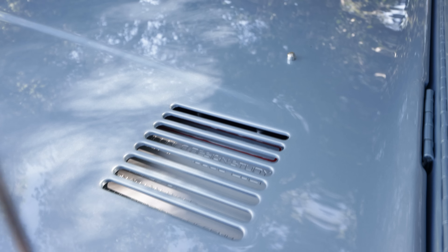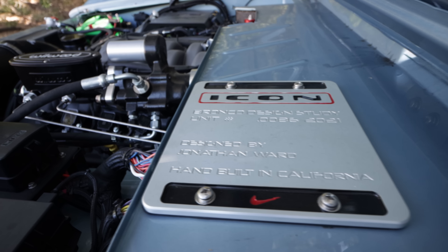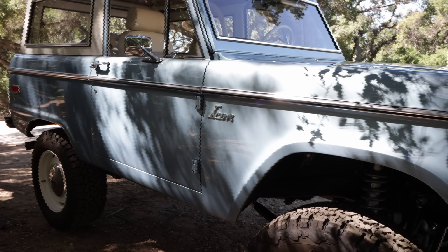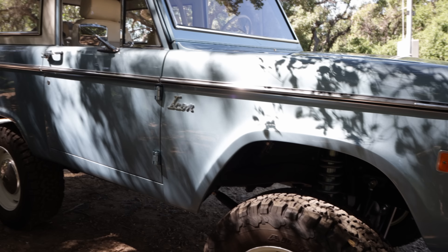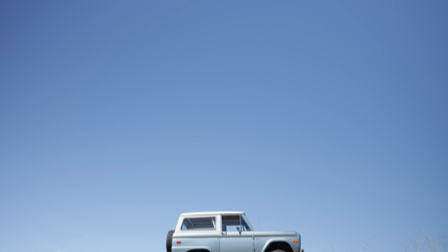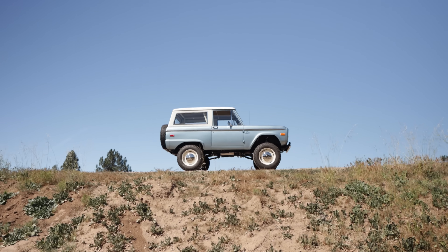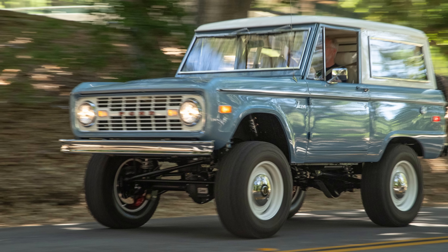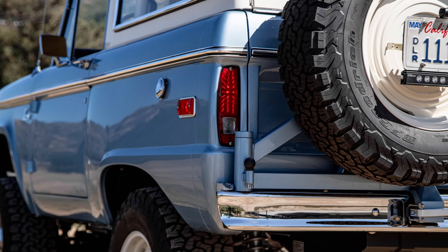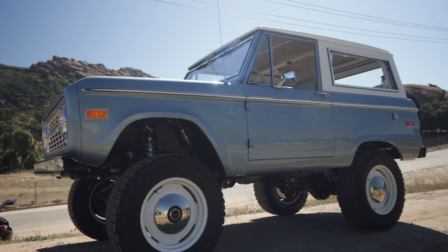Blue seems to be incredibly popular, especially with the Broncos, so here we have yet another blue. Fortunately it's a blue I have not done before, so it's kind of nice. Usually I don't get too into metallics with the old schools, but it works — especially in this shade of blue. It's got a nice retro vintage vibe and the metallic is super mild, so it's not obnoxious.